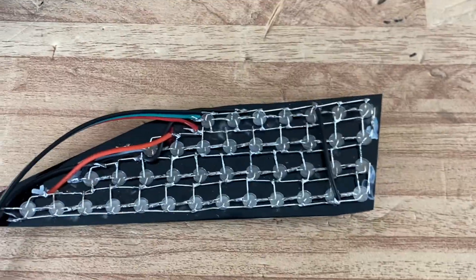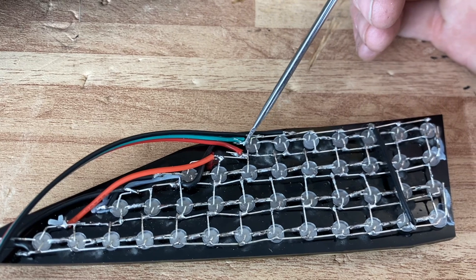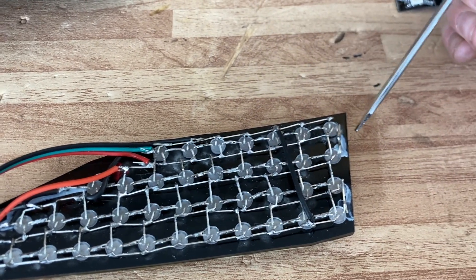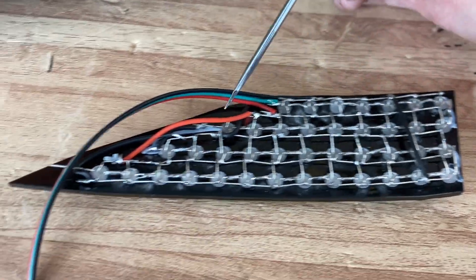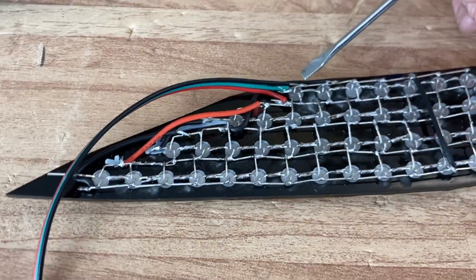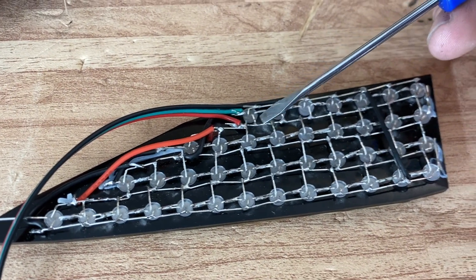This is how it's completely built out. Green right here is going to be our data — going in, then out, then in, then out, all the way across. I have it going down and then all the way across, down, across, down, across. The grounds I just ran all together at the top. Same with the powers — bent them down and ran them all the way together.